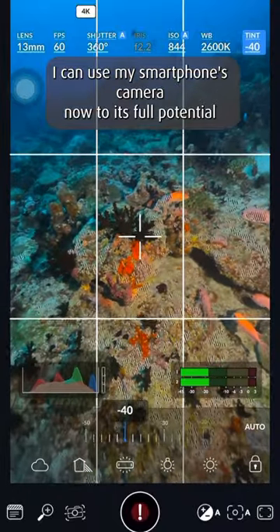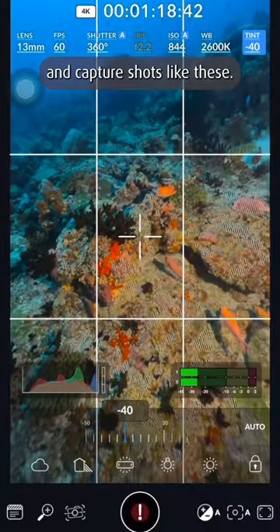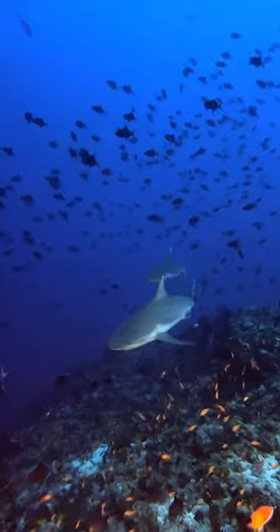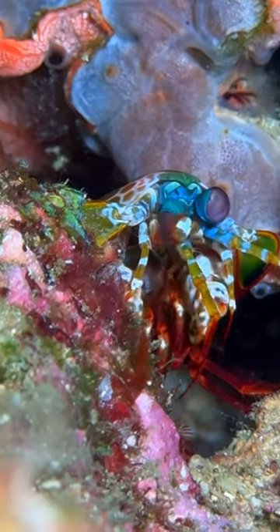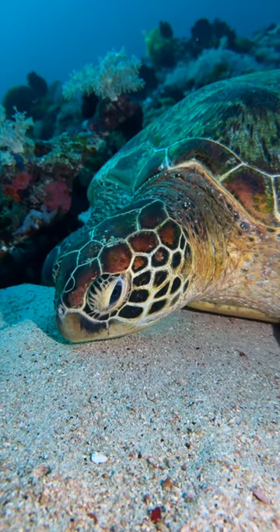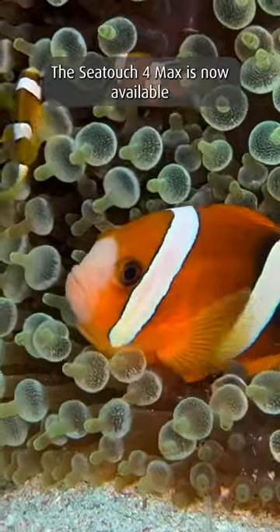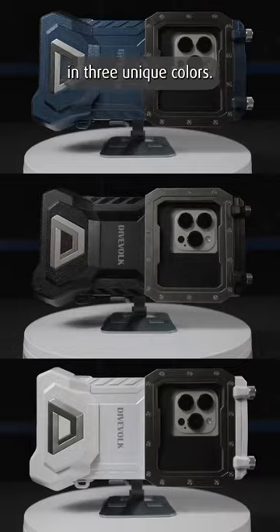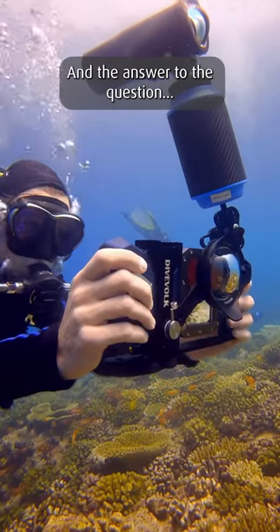I can use my smartphone's camera now to its full potential and capture shots like these. The Z-Touch 4 Max is now available in three unique colors, and that's the answer to the question.